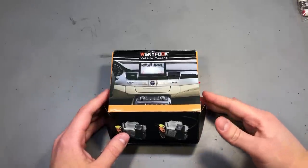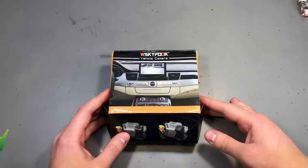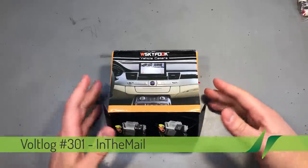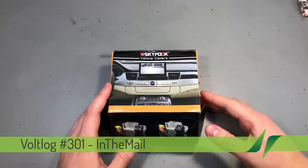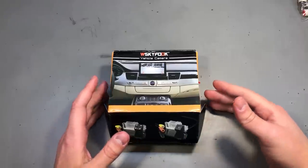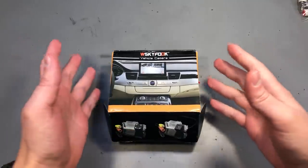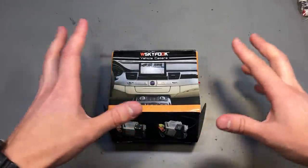Welcome to a new in the mail, the series that will touch both your passion for electronics and your bank account at the same time. Today's video will be an automotive special, meaning the items shown today are most likely intended to be used for your car. I ordered a bunch of this stuff and I thought it would be nice if I kept it all together into one video.